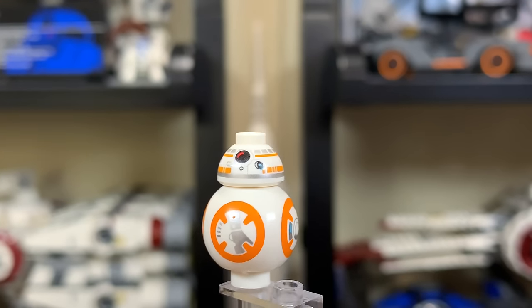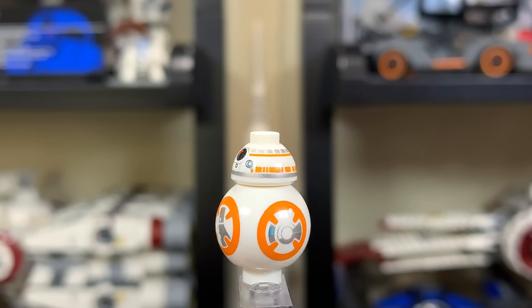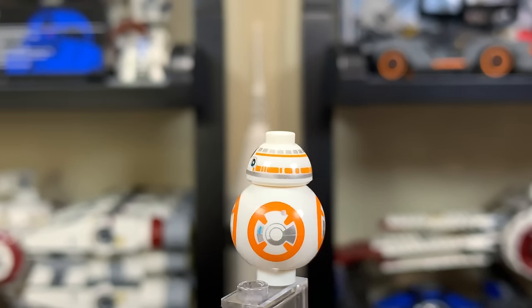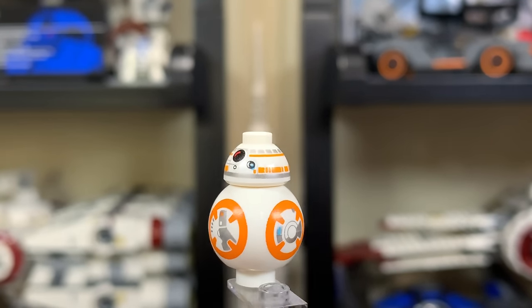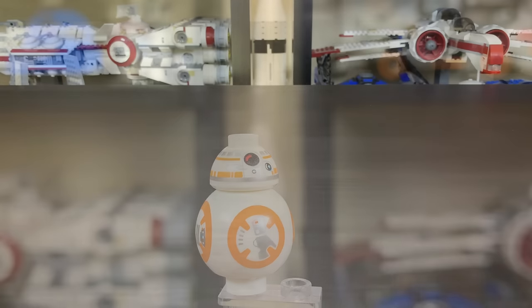The final minifigure has been in plenty of LEGO sets — it's BB-8. If this is your first time seeing the LEGO BB-8, I guess you've been living under a rock for some time. No changes to this figure as far as I'm aware, just the same old BB-8. Nothing wrong with that, so if you need a BB-8, the Black Ace TIE Interceptor might be the one for you.